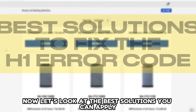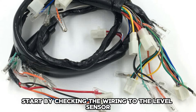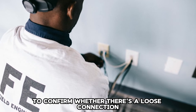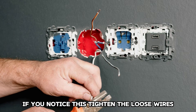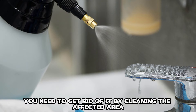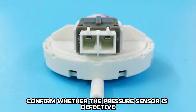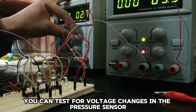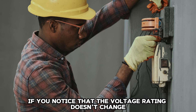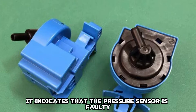Now, let's look at the best solutions you can apply to fix the error. Check the wiring. Start by checking the wiring to the level sensor to confirm whether there is a loose connection. If you notice this, tighten the loose wires. In case of any corrosion, you need to get rid of it by cleaning the affected area. Clean the pressure sensor. Confirm whether the pressure sensor is defective. You can test for voltage changes in the pressure sensor using a multimeter. If you notice that the voltage reading doesn't change during the test, it indicates that the pressure sensor is faulty.